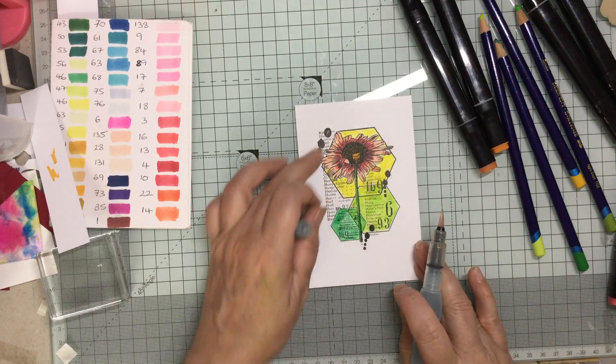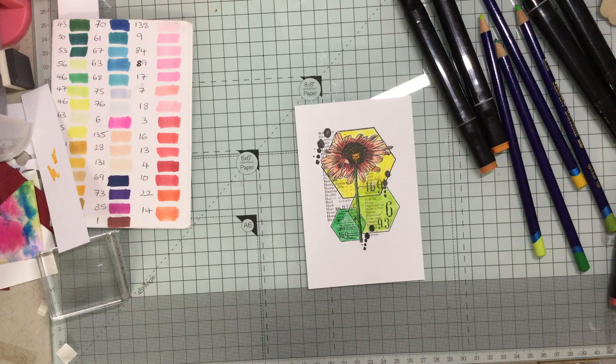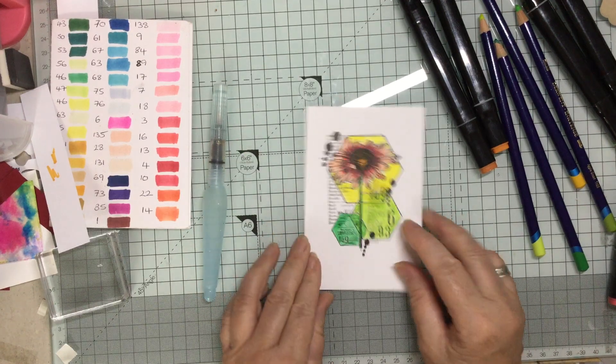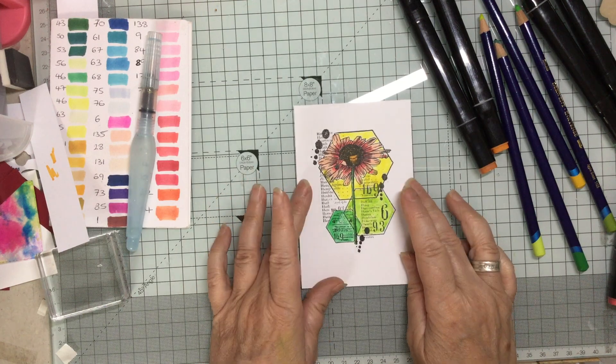Now I could do something round on that part but I don't know whether I should. I don't know whether I should do something sort of neutrally or just keep it black. I think I'm going to keep it black — I think that just sort of works.